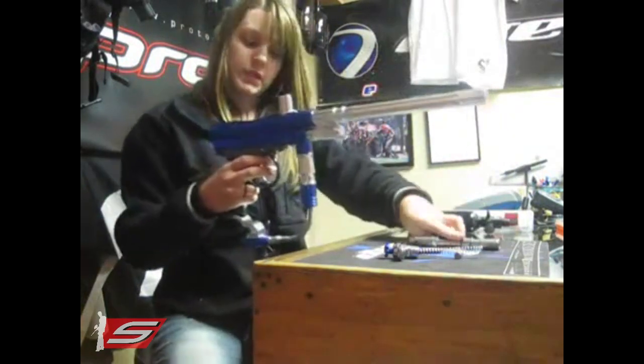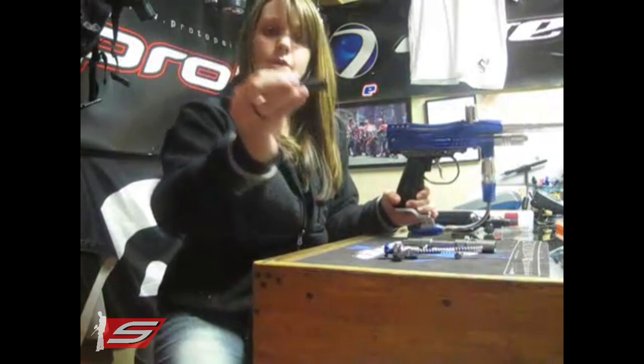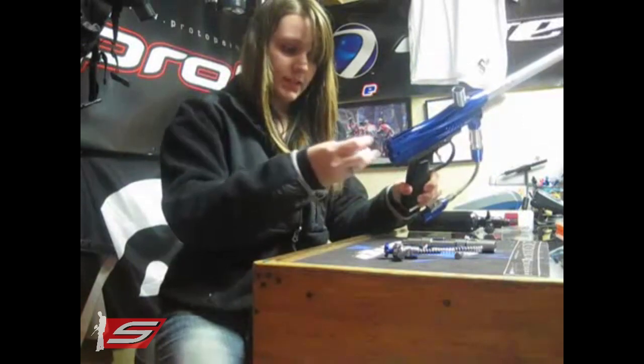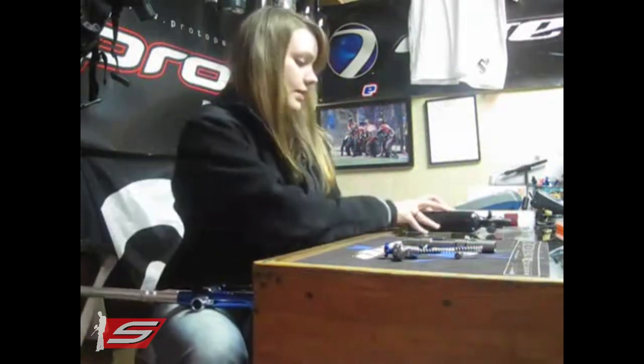So we've got the bolt there, and it looks like we found the problem. The hammer here has no O-ring on it. I guess that would be the O-ring that was supposed to be on the hammer there.